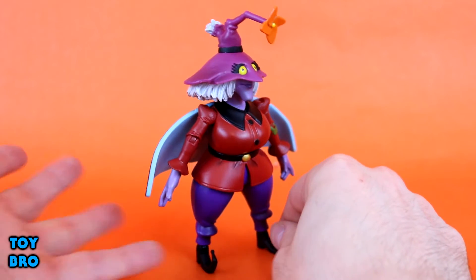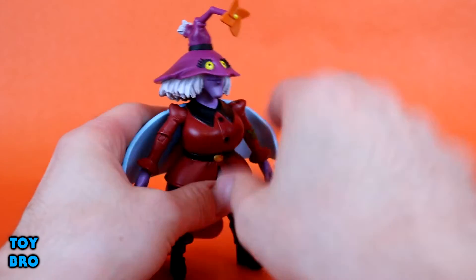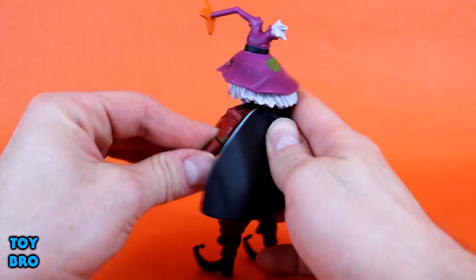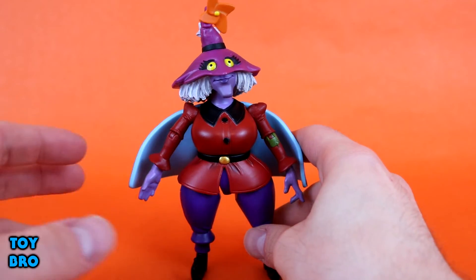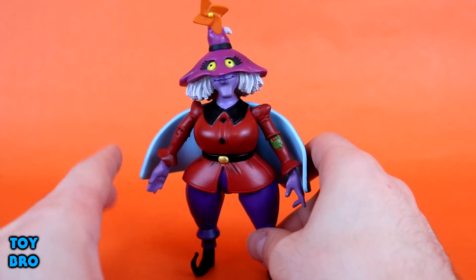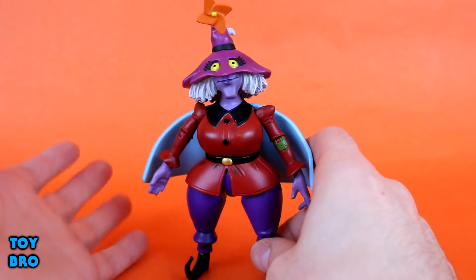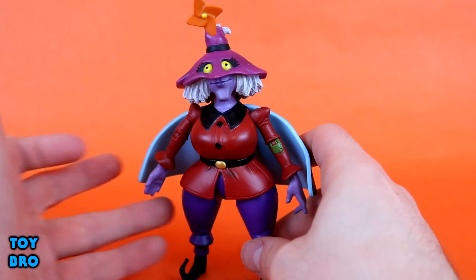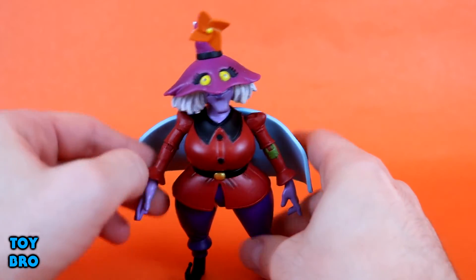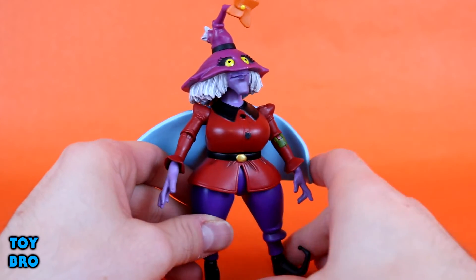At this stage we didn't have the Filmation Club Grayskull line, but there was a definite movement to make figures who'd never had figures before look a lot more like their Filmation counterparts, and Madame Raz is a pretty good example of that. I think she'll go pretty well with the upcoming Club Grayskull She-Ra from Super 7, because she still looks very cartoony. A lot of that comes through in the head, the hat, and the flower on top. She's got patches on her hat and on her tunic. She also fits well alongside the Filmation Hordak already in the line.